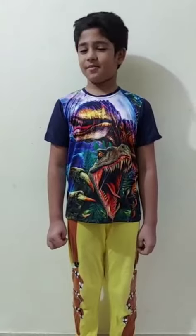Hello friends, my name is Jaiwal and today I am here to show you some of my cardboard articles I made during the lockdown. Let's take a look.